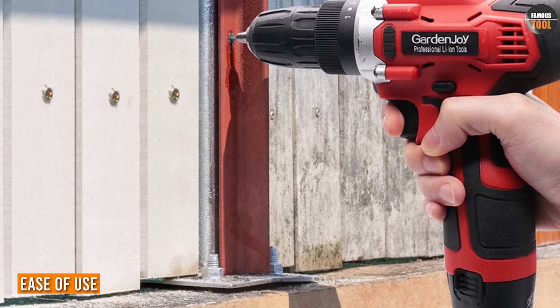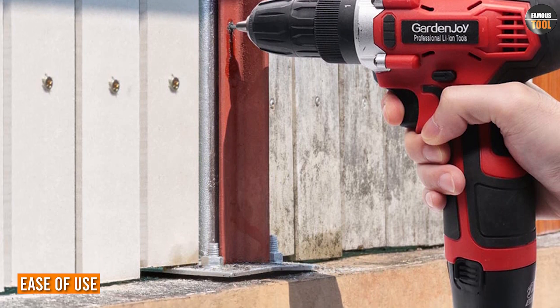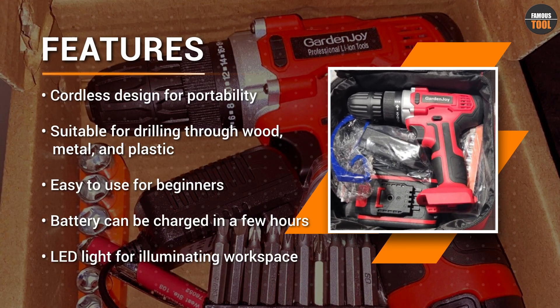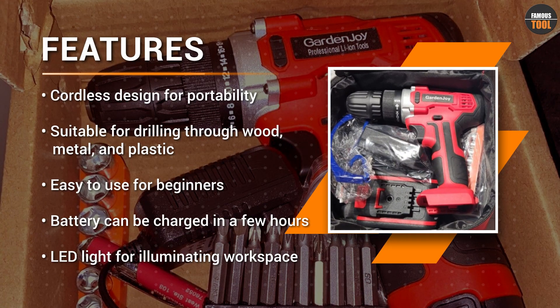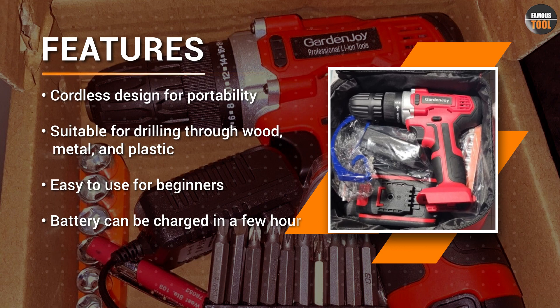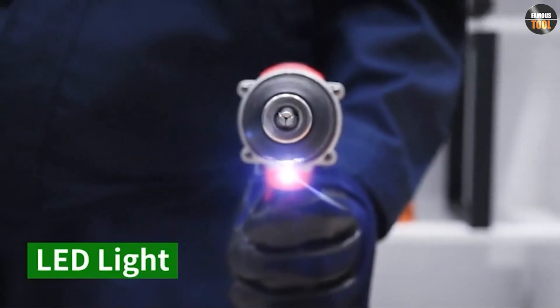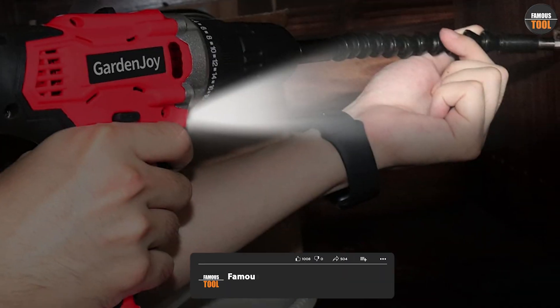The Garden Joy cordless power drill set is easy to use, even for beginners. The drill has an ergonomic handle that provides a comfortable grip, and the variable speed trigger allows you to control the speed with ease. The battery can be charged in just a few hours, and the LED light on the drill illuminates your workspace, making it easier to work in dimly lit areas.